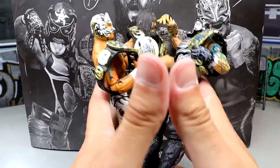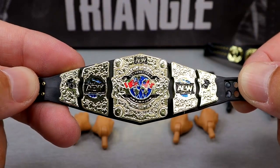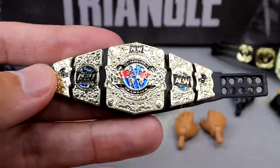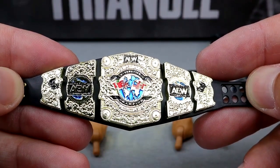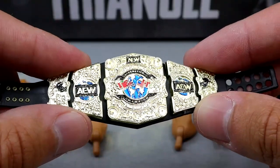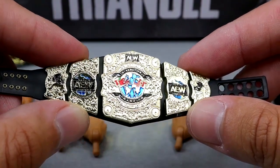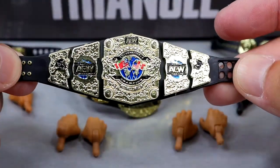We're taking a look at every accessory in this Death Triangle 3-pack with Penta, PAC, and Rey Phoenix. No interchangeable heads, but we get plenty of gold and some interchangeable hands. This is the first time I've had a loose international championship from AEW. The title belt looks damn good — I actually prefer this championship a lot. I like the big plates, everything looks really clean. The size isn't too big either; it's pretty on the money compared to other championships from AEW, Jazwares, and even WWE and Mattel.